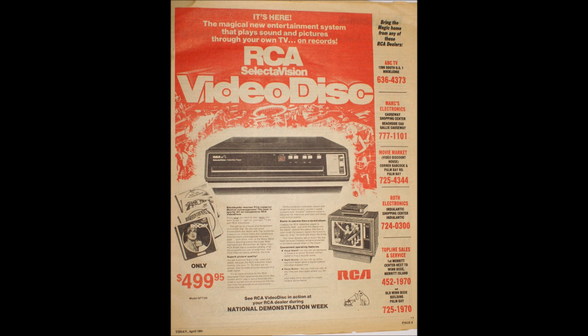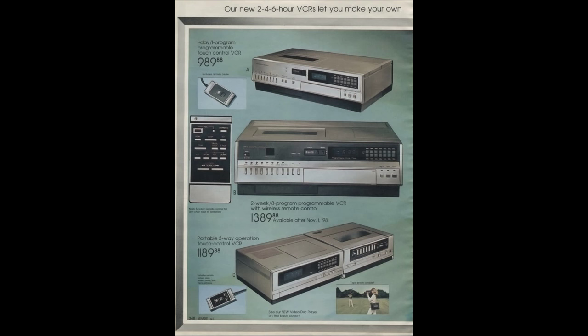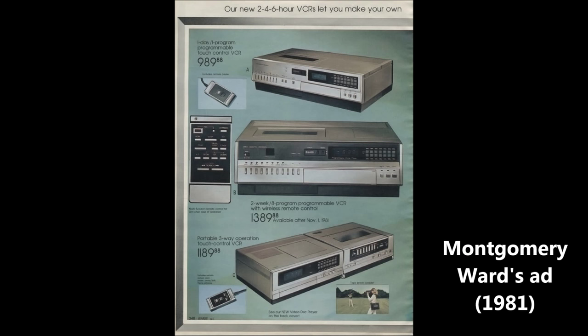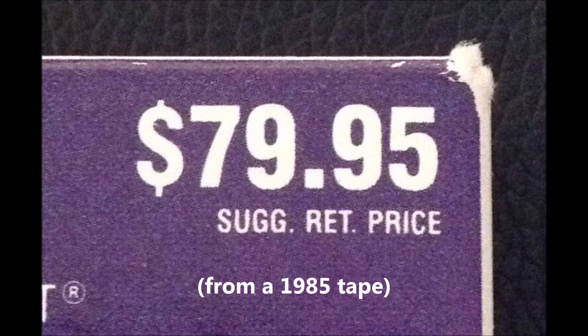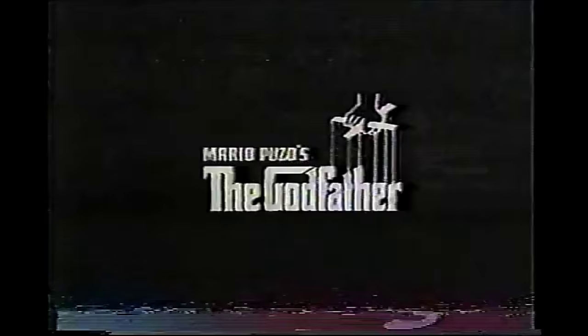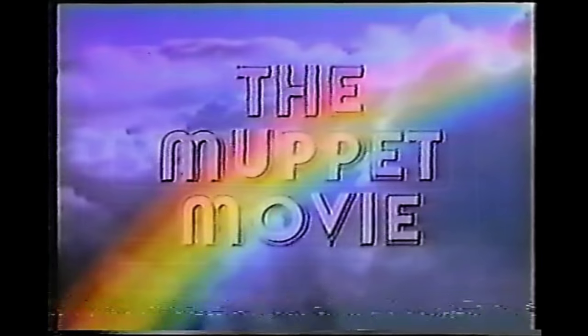The first CED players retailed for $500, and the discs were usually $20 apiece. To put this in perspective, VHS decks still ran in upwards of $1,000, and pre-recorded tapes could cost upwards of $100 each at the time. Despite the cost benefits, by 1981 most folks that wanted home video wanted something recordable, and those that were okay with non-recordable formats were hitching their wagons to the LaserDisc.